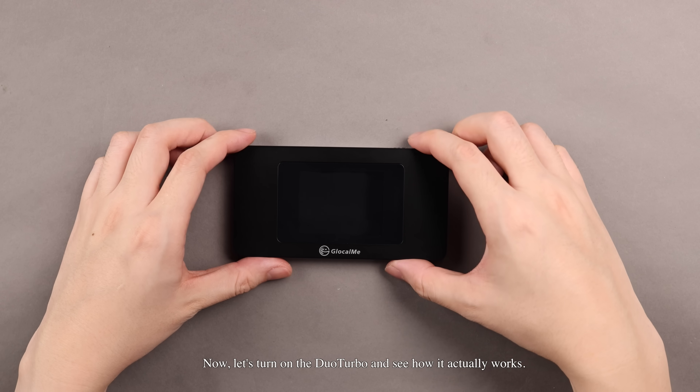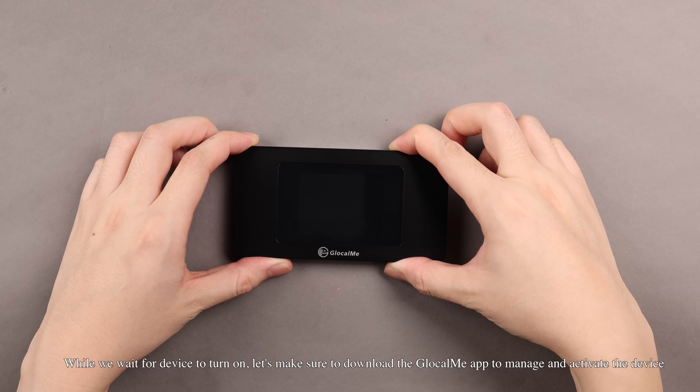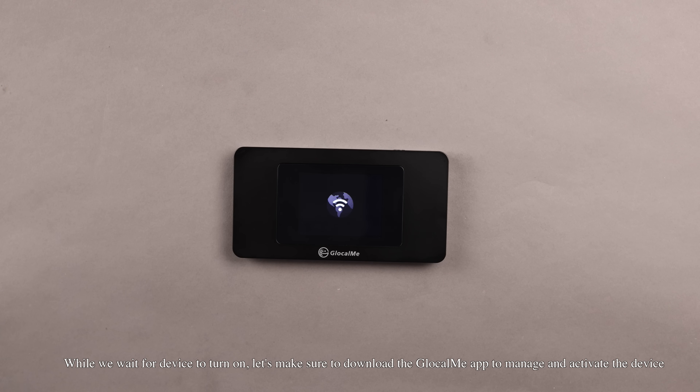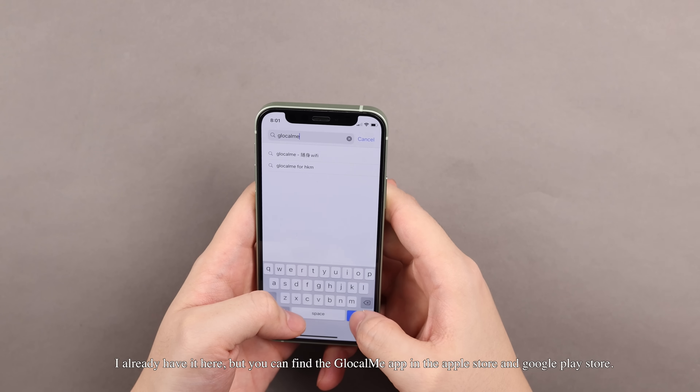Now let's turn on the Duo Turbo and see how it actually works. While we wait for the device to turn on, let's make sure to download the Glocalme app to manage and activate the device. You can find the Glocalme app in the Apple Store and Google Play Store.